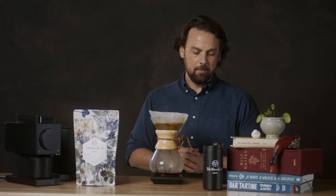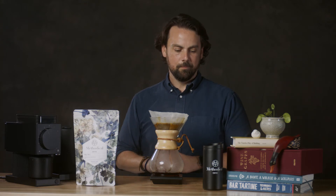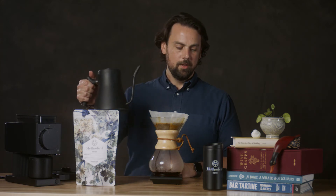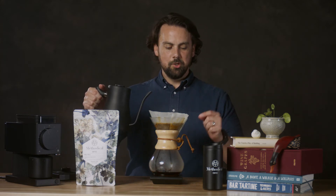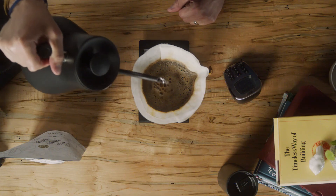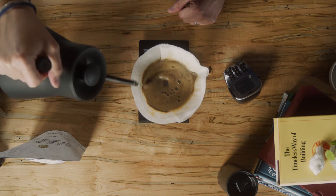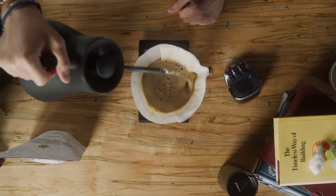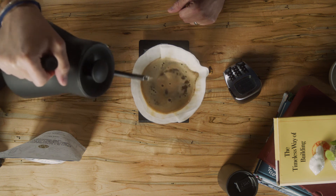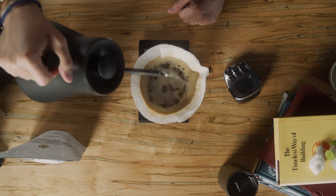At the minute and 15-second mark, we'll put in 200 grams more of water. It's also important to be using a gooseneck kettle like I'm using here, because you get a lot more precision with your water pour than you would with a regular tea kettle. Circular motions, making sure everything is nice and wet.